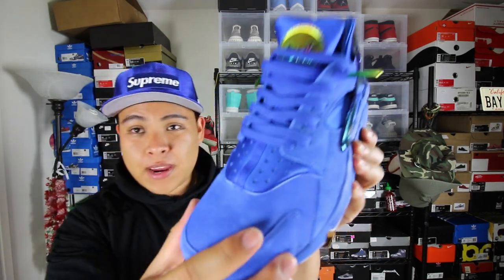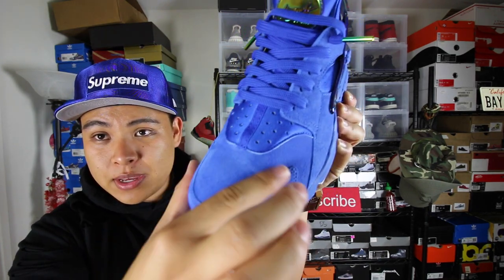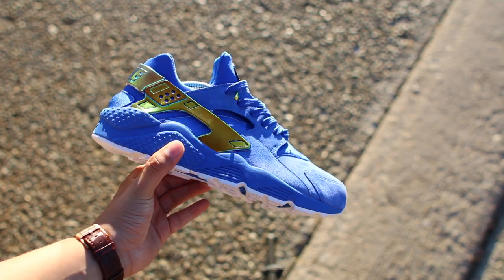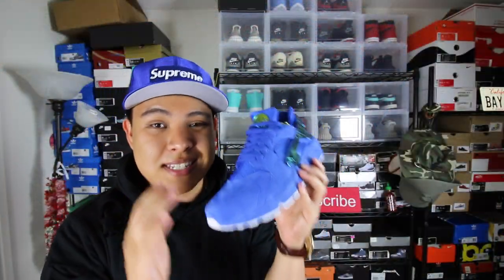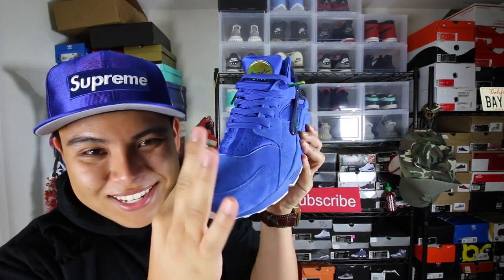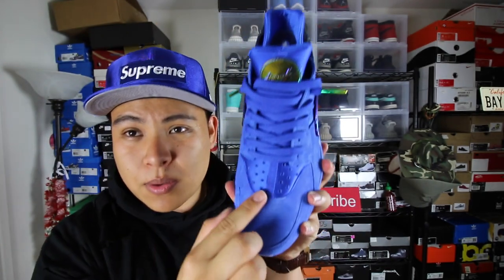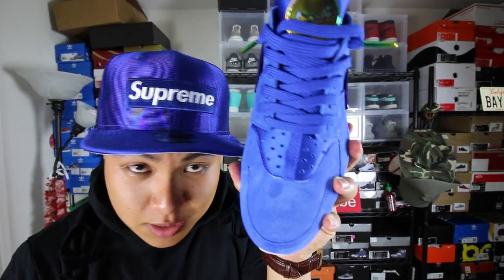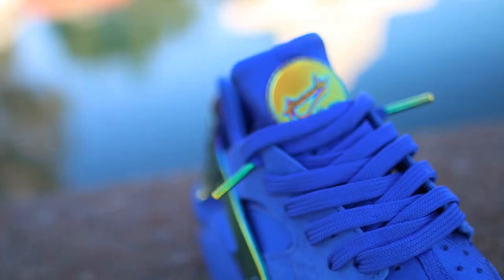For the uppers they went with a very, very soft suede. As you can see when I put my finger through it, it resets the nap and just changes — it's a very nice, very soft suede. A lot of the releases we see nowadays it's just that hard sandpapery suede, but this one is smooth. I love it — I could just do this all day. For the tongue area and all the way around, they went with like a nylon material, very similar to a Supreme hat.